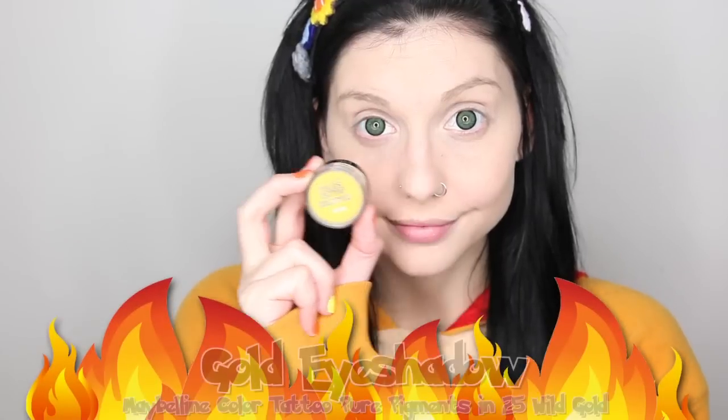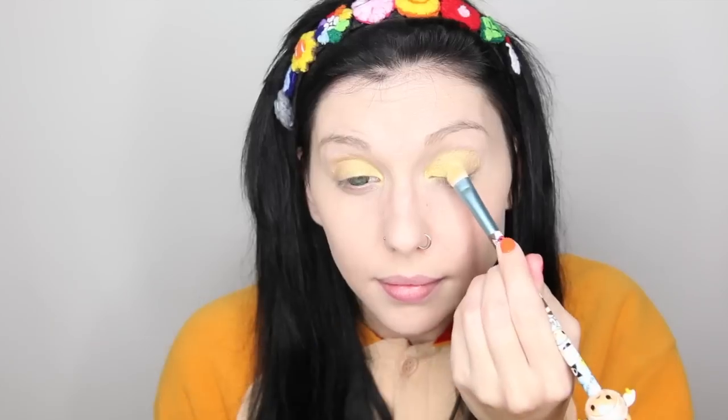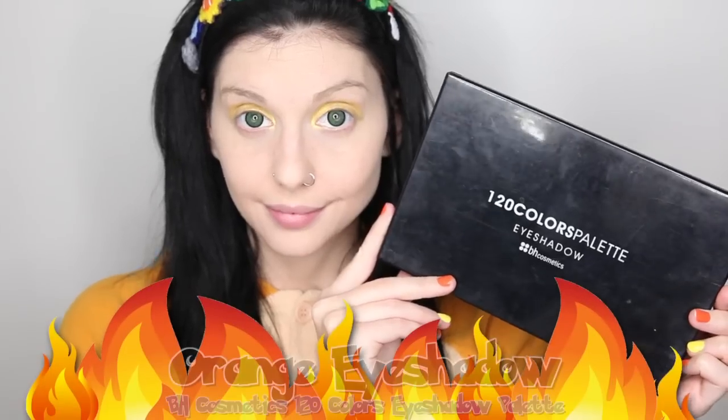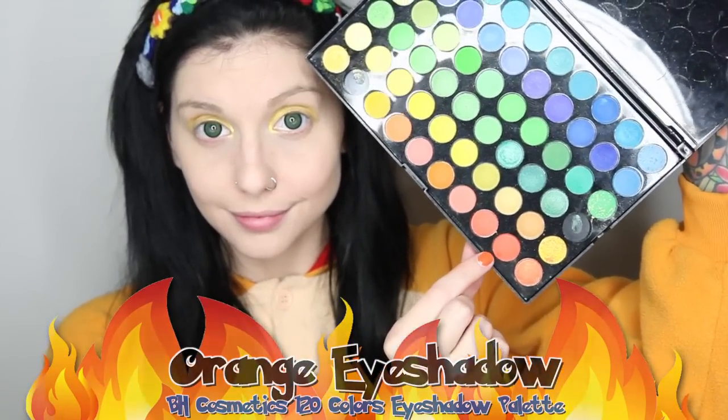Now I get to start the fun part by adding color to our eyelids. I am going to use Maybelline Color Tattoo Pure Pigments in Wild Gold — it is a yellowish gold color, which is the perfect base for this eyeshadow look. Then I will come in with the second eyeshadow color, which will be orange, and apply it from the middle of the lid out towards the outer corner of the eye. This will give it that fiery look, which Charmander is all about.